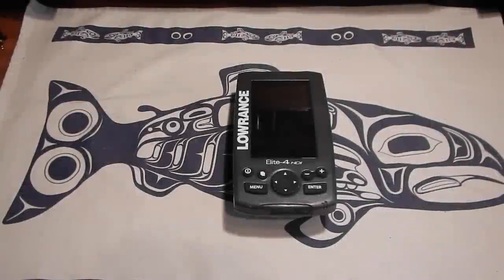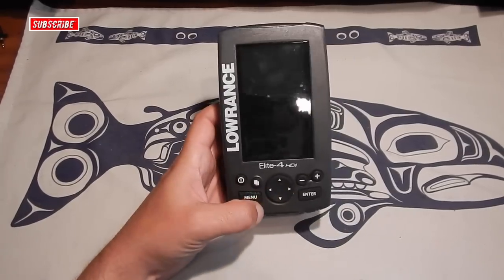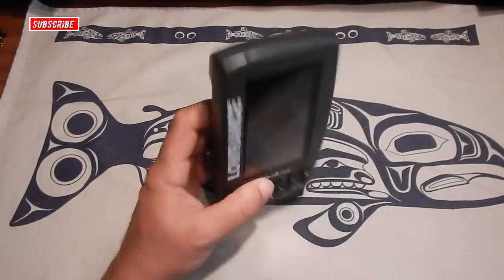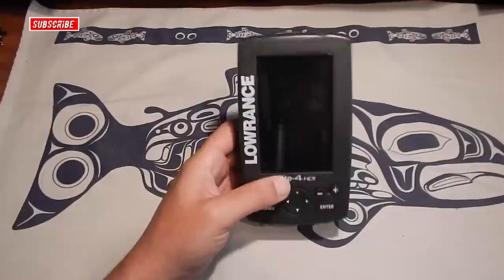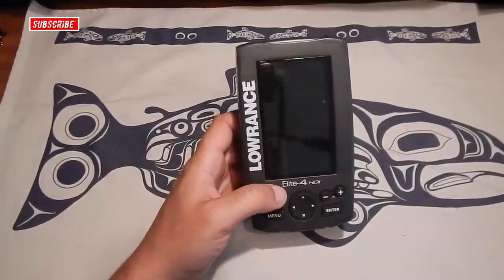What's up YouTube, how we doing? Thanks for checking out another video. Here's another one on the Lowrance Elite 4 HDI — just a quick tip on how to keep it in good condition, how to keep it from getting scratched up or damaged.